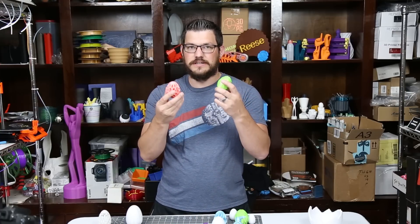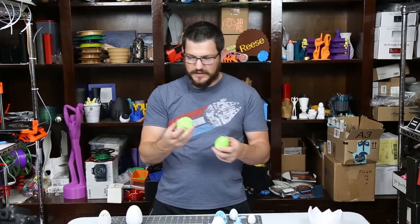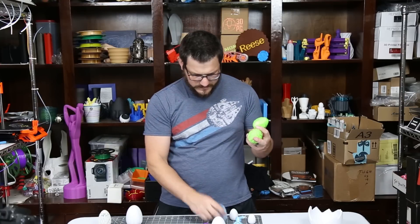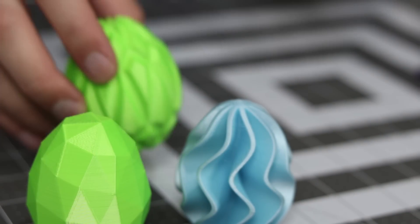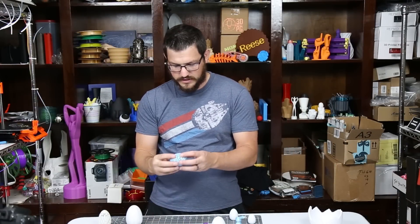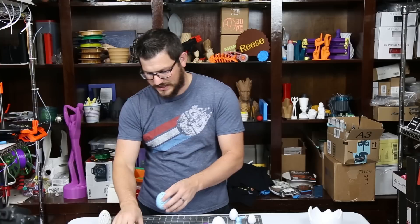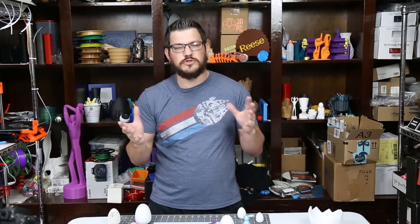If you search eggs on Thingiverse or search 3D printed eggs, the very first thing is going to be a collection of a bunch of different eggs. They have wavy ones, a low-poly one, an isometric one — this is the wavy one here. There are just so many different eggs, and they're actually pretty cool. This is the ventrilli one, kind of like how the skull was done that way. There's just a whole bunch you can print — I think about 10 or 12 in that collection — and they're all pretty interesting.